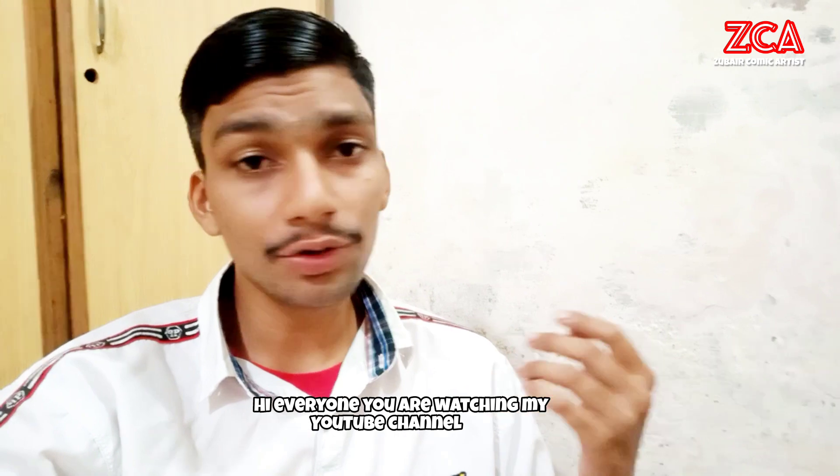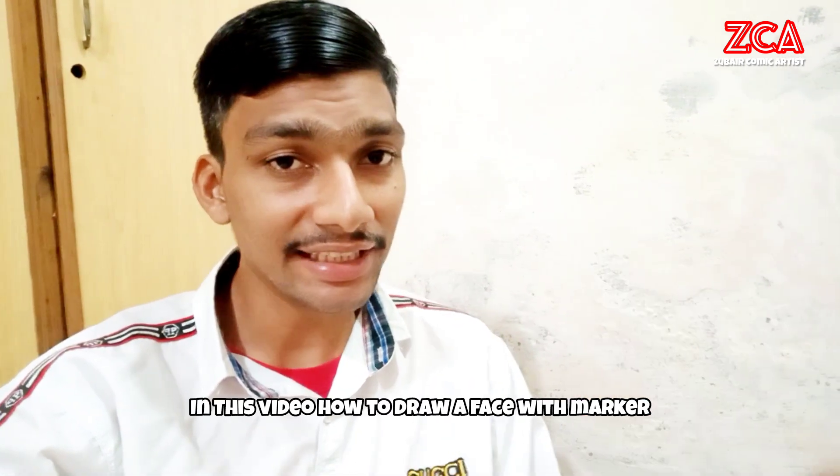Hi everyone, you are watching my YouTube channel Zubair Comic Artist. In this video, I'll show you how to draw a face with the marker. Let's start.